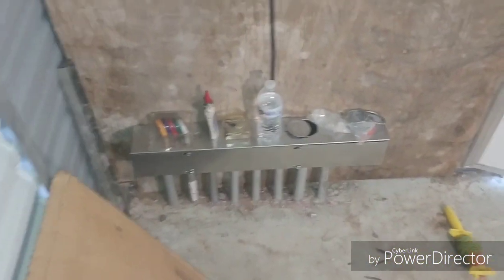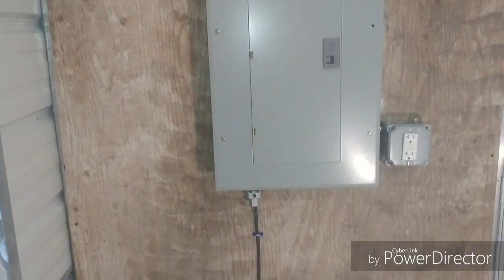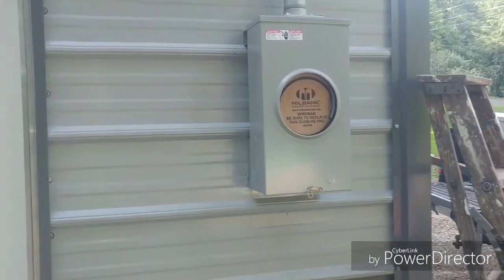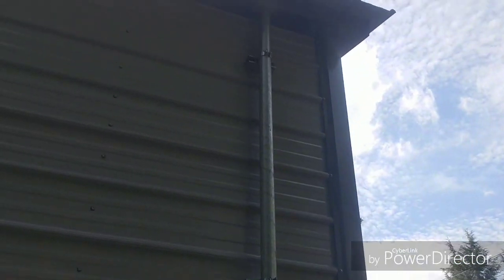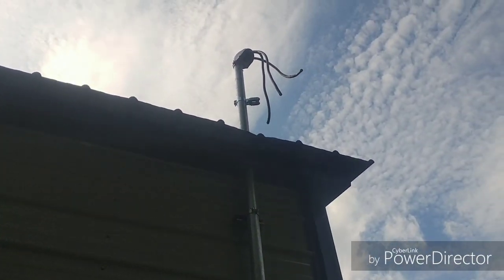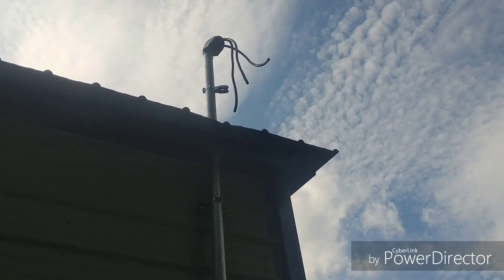I've got my electrical panel installed, the service is all set. The inspector was here today and passed me, so this is just the basics to get it to pass so I can get the power on. I haven't wired the rest of the building yet. Outside, the meter socket and mast are up, wires all set, ready to rock and roll.